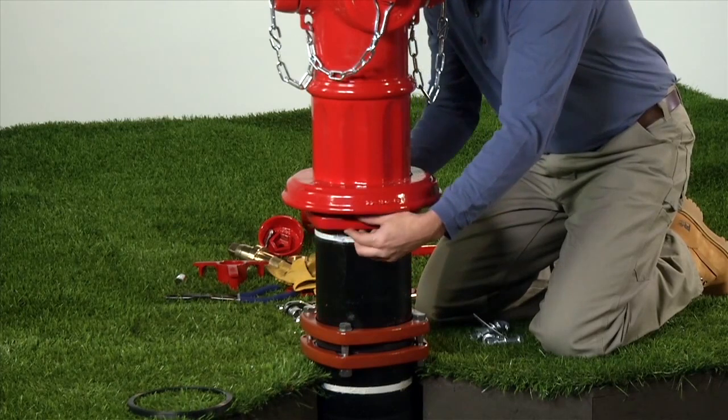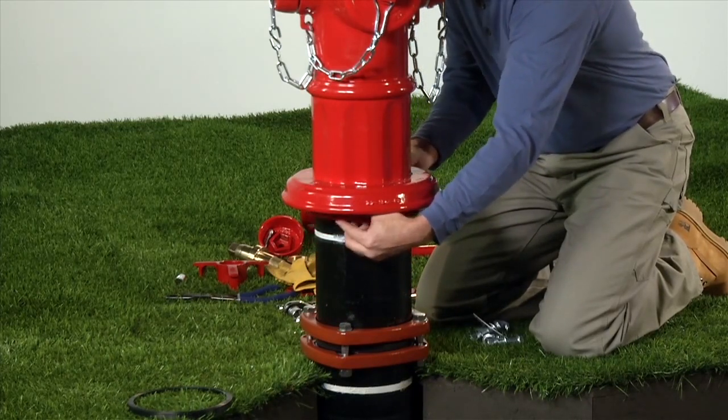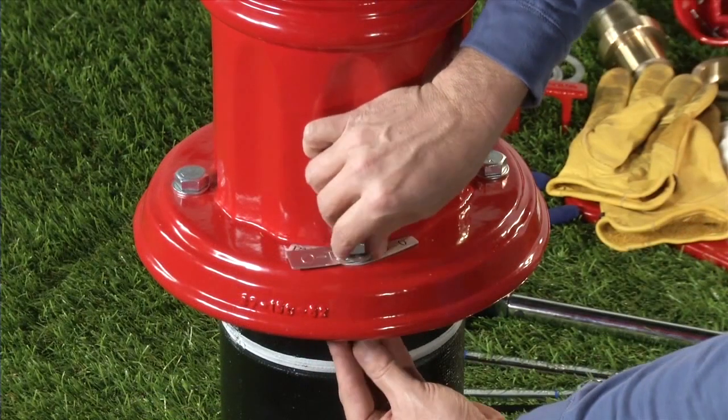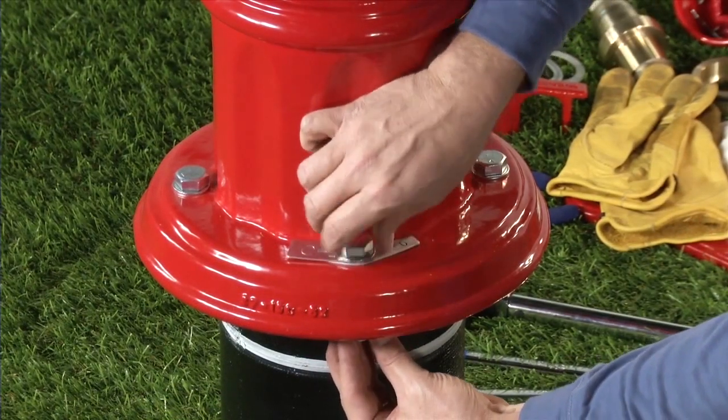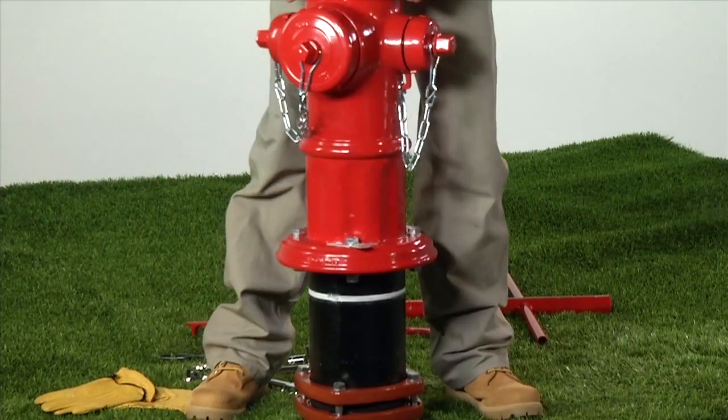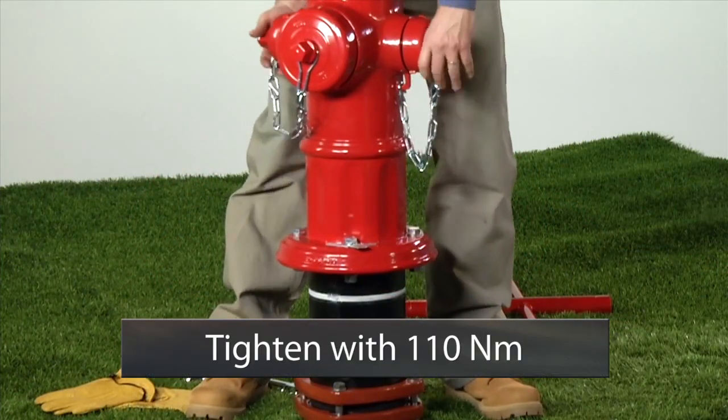Slide the breakable flange against the lock ring and align it with the holes in the nozzle section. Reinstall the bolts, nuts and washers removed previously, and tighten just hand tight. Carefully rotate the nozzle section until the nozzles are in the desired position, then tighten to 80 foot-pounds.